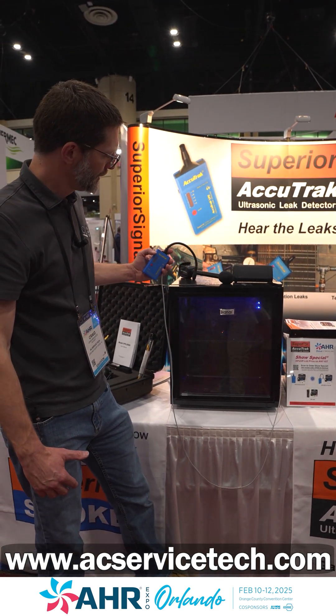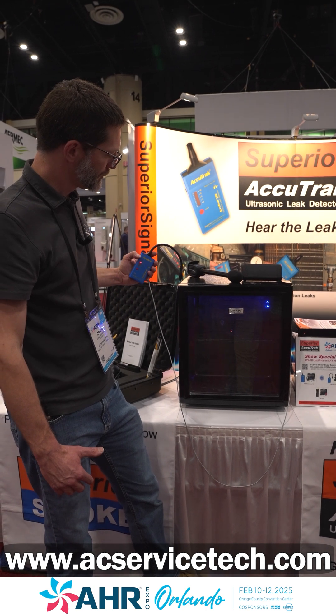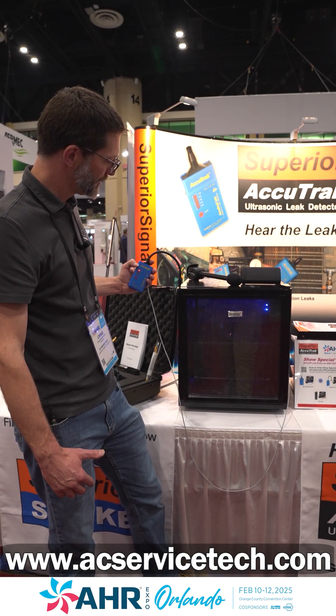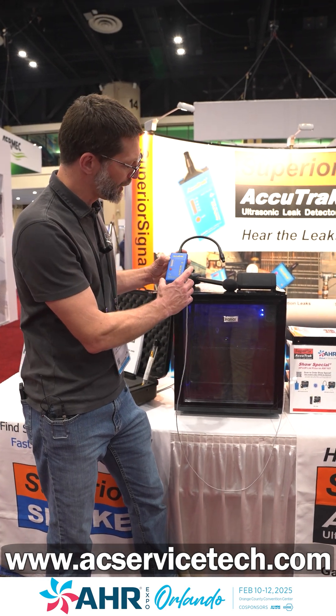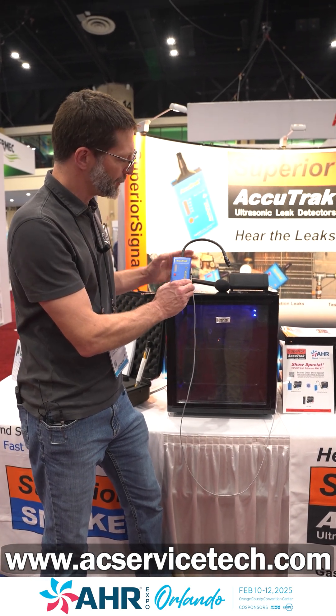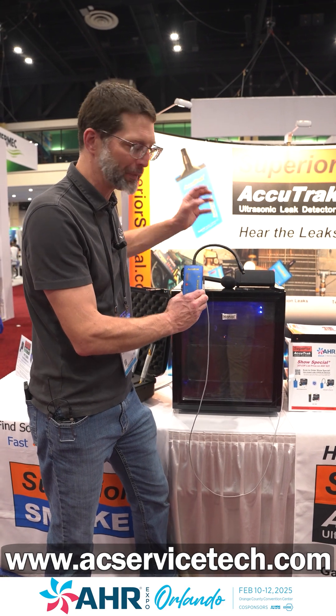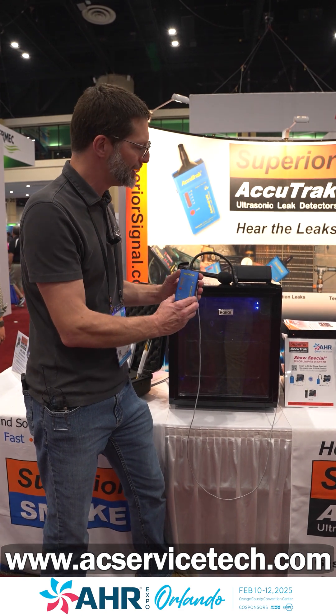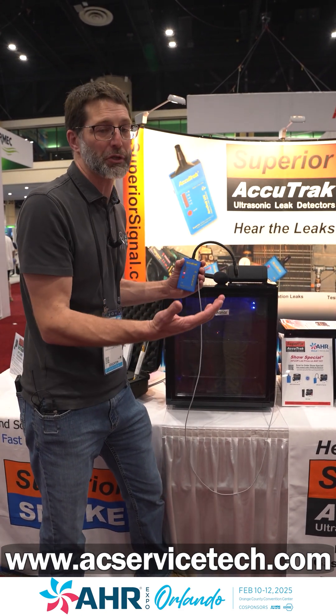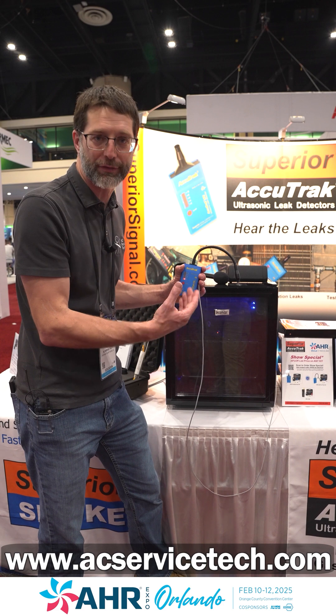Now if we come over here to the corner, you can see we have a little bit of leakage. We would typically wear earphones here to isolate any extra noise and listen for even a very small leak on an automobile or a walk-in box that may decrease its electrical efficiency because it's not making a good seal.